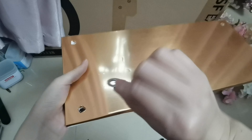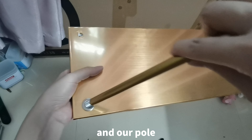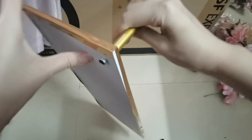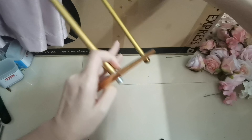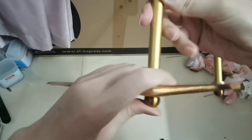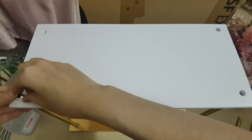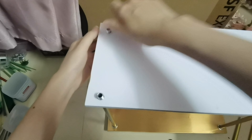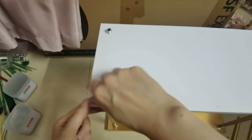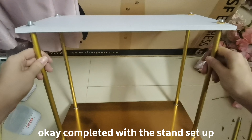Take our ball. This is the accessory. And our poles. And then, screw them up. Completed with the stand set up.